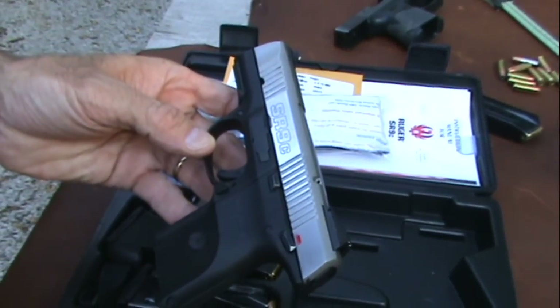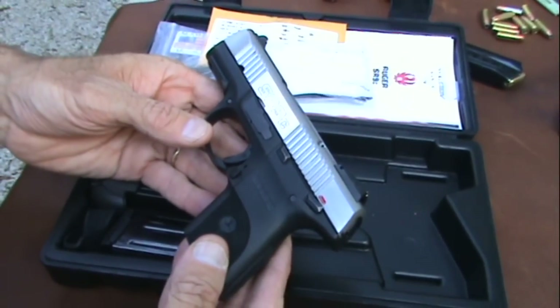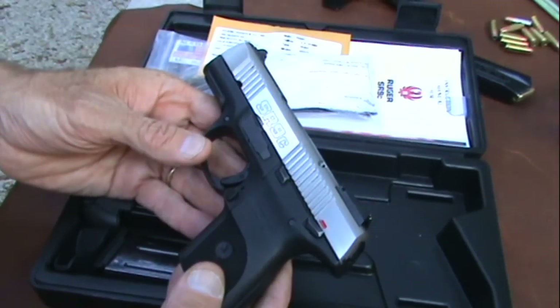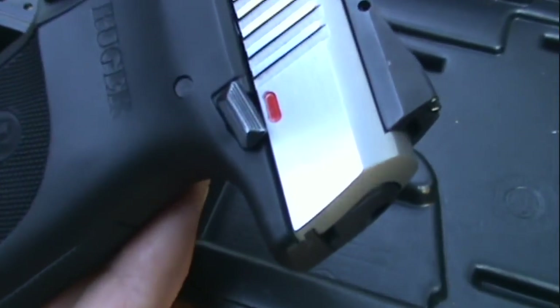I'm engaged in conversations with various people about them. So anyway, it's a very, very popular gun, becoming more popular, the SR9. And this is the compact model, the SR9C.